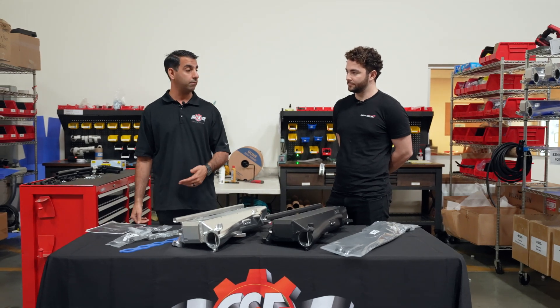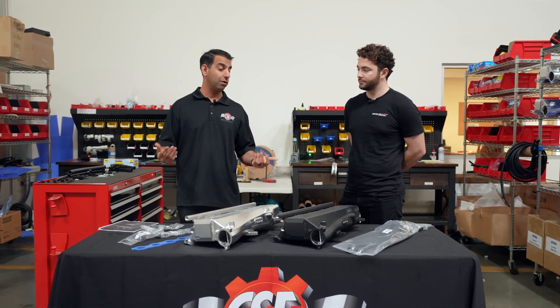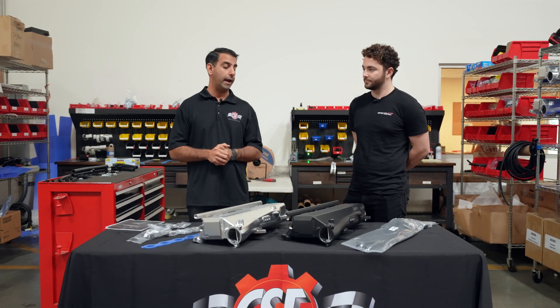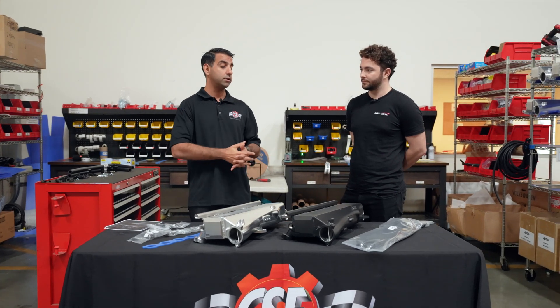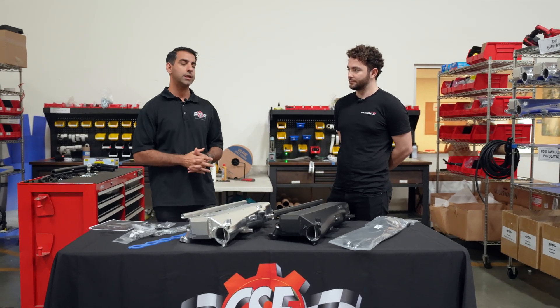We've learned a lot from our Gen 2 manifold that we've had out on the market for a few years now. We've sold over 450 of those, and I think because of the response we've gotten on the Gen 2, so many people asked us for the Gen 1, so now we've gone ahead and released that.